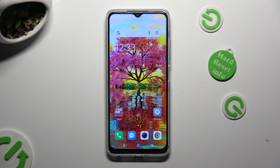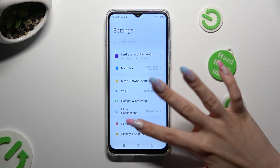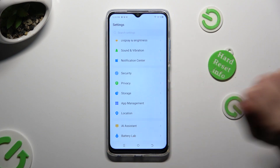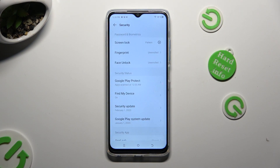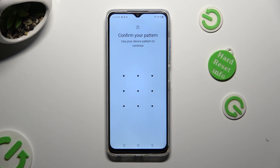First of all, go into Device Settings and scroll down to Access Security. Then tap on Face Unlock and enter your current login method.